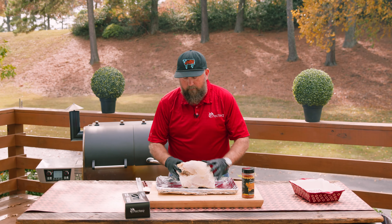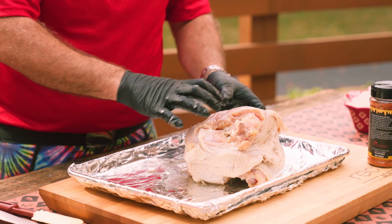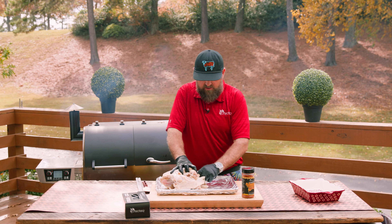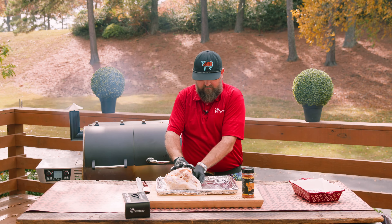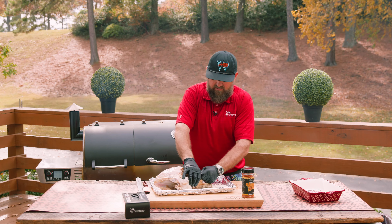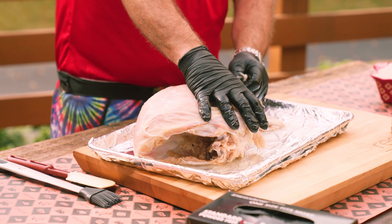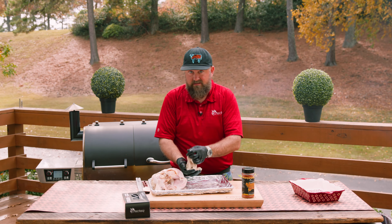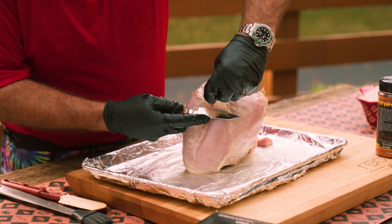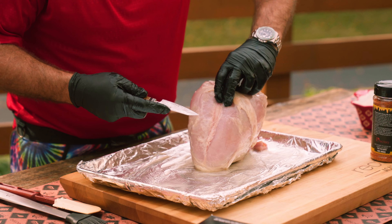Now what we're gonna do is remove the skin from this bird, because our bacon weave is essentially going to act as our skin. Chef tip: if you want, you can pull this skin off, lay it as flat as you can on a baking sheet, season it up with some Rosso Ruski's Honey Rib Rub, put it in the grill at about 400 degrees, come back in about 10 minutes, and pull it off when it's crispy — it's gonna be one of your favorite new things for Thanksgiving. Use a paring knife to get off any of that excess fat — the gobbledy goop — that didn't come off with the skin.